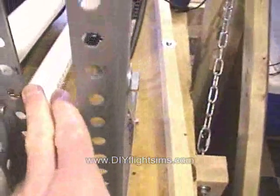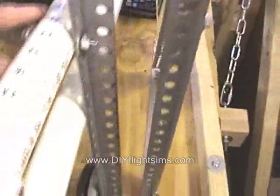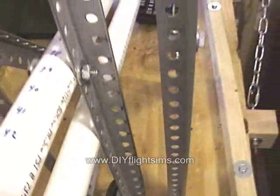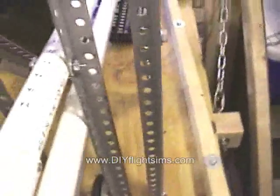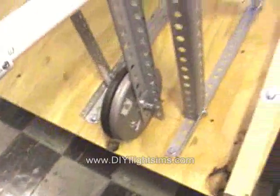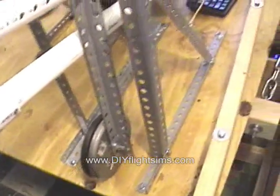Now I have all of these different slots and things numbered. This is numbered here for the different holes because I wanted to try a variety of different lengths for the levers and for the arm, and for the different positions for the weights and things like that.